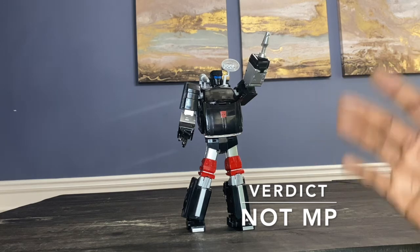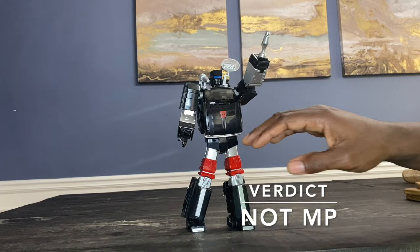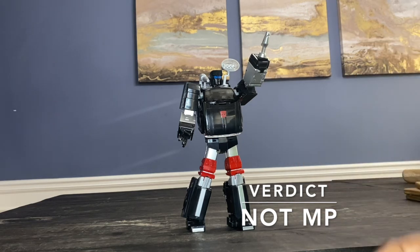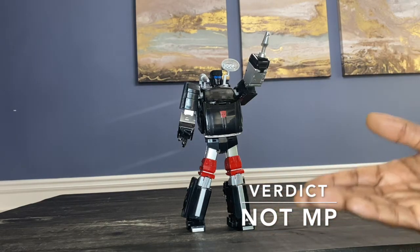I just can't call it MP. It's very close — like with Pipes where I flipped a coin, he's not quite at that level. What holds it back is the iGear-ness of it: the lack of refining, the lack of process, the lack of pride. If you want a Trailbreaker — I've had Bad Cube's version and MMC's version — I'll say this: this one blows the MMC version out of the water.